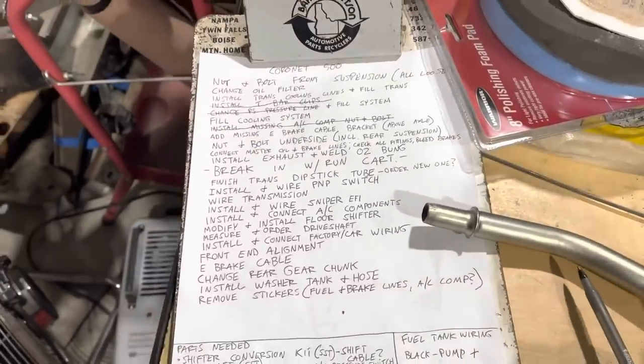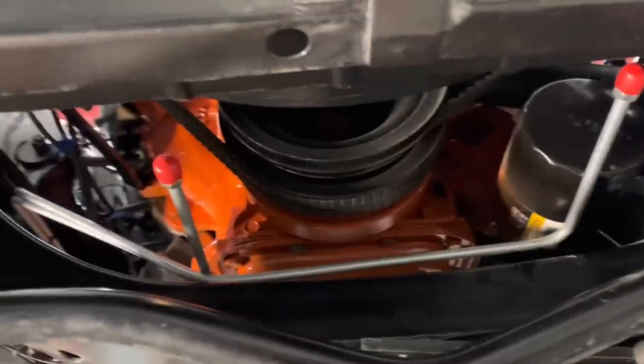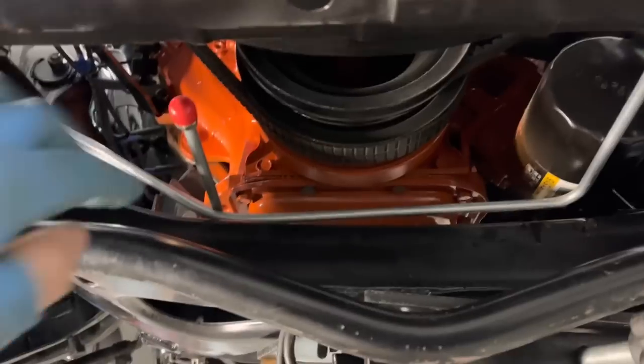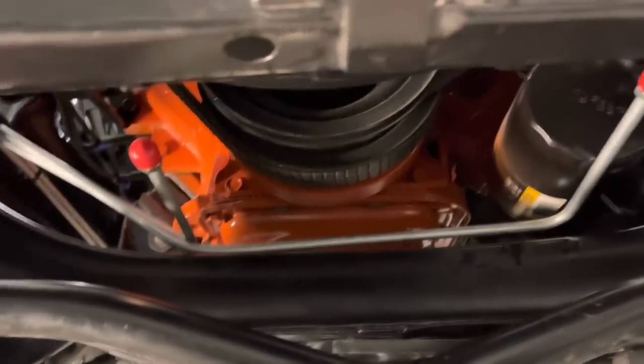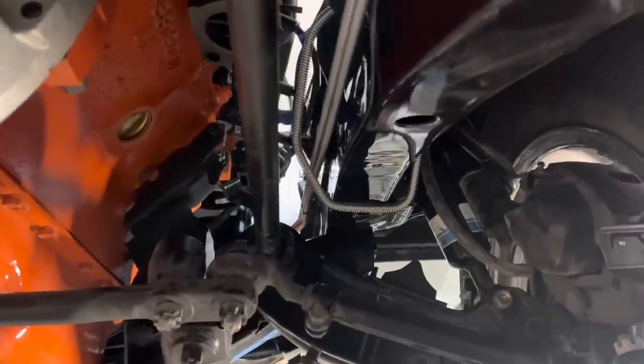Nothing like a short, nowhere near complete list. Transmission cooling lines — aftermarket lines, bent nowhere near correct. Kind of had to add this and stretch things out. Originally the transmission cooling lines ran on the driver's side and came over here, but things are different now. These aftermarket lines are put on the wrong side to connect that random aftermarket eBay radiator to this aftermarket transmission that never should have been here, using these flexible sections. They want to live in the same place I put the fuel lines, so some bracketry will be required.